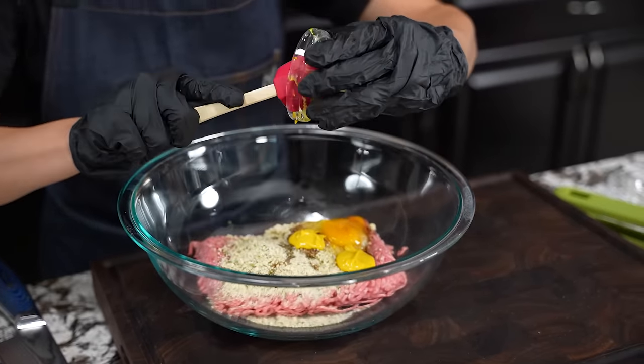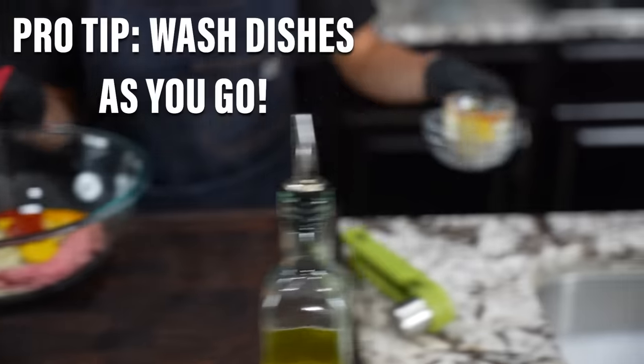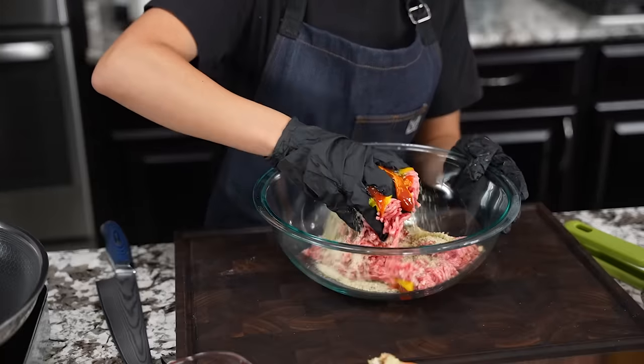Now we're gonna move on to some ketchup. Pro tip folks — I always got my soapy water over here. I got some gloves on so I'm gonna go on in here with my hands and mix this all in.